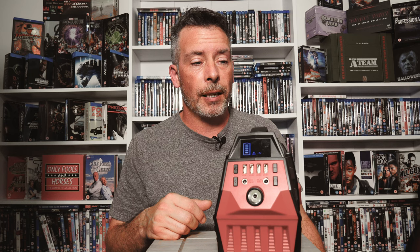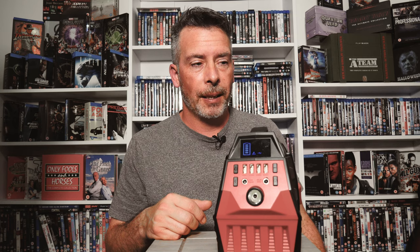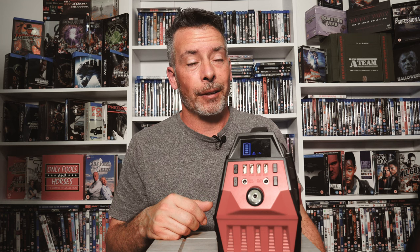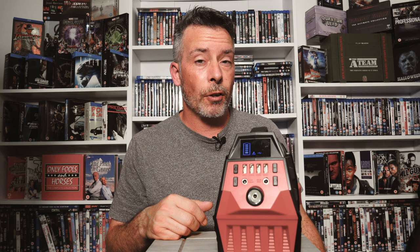With this power station you can have a PlayStation and a small TV going for about four to six hours. For example, a PlayStation 2 draws between 30 and 40 watts, and a small TV is about 55 watts, so you'd be able to play for just over four hours - maybe four and a half hours.